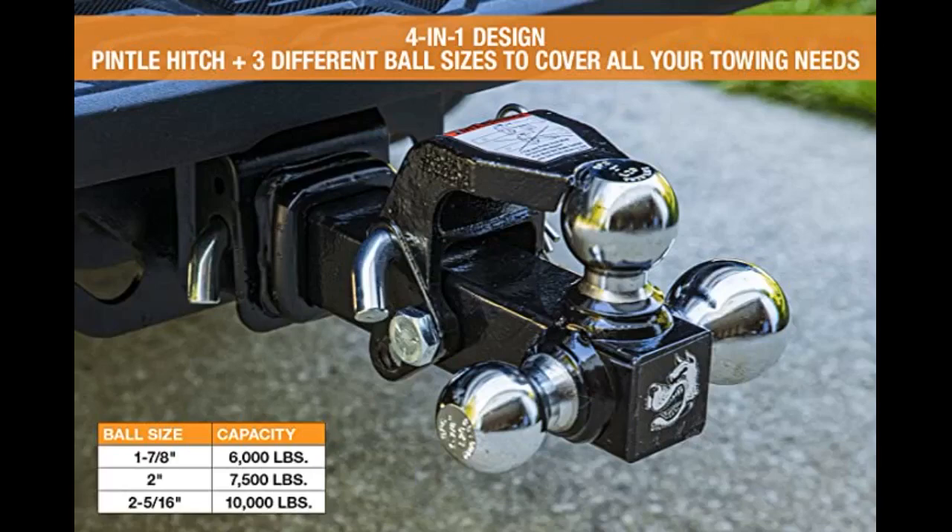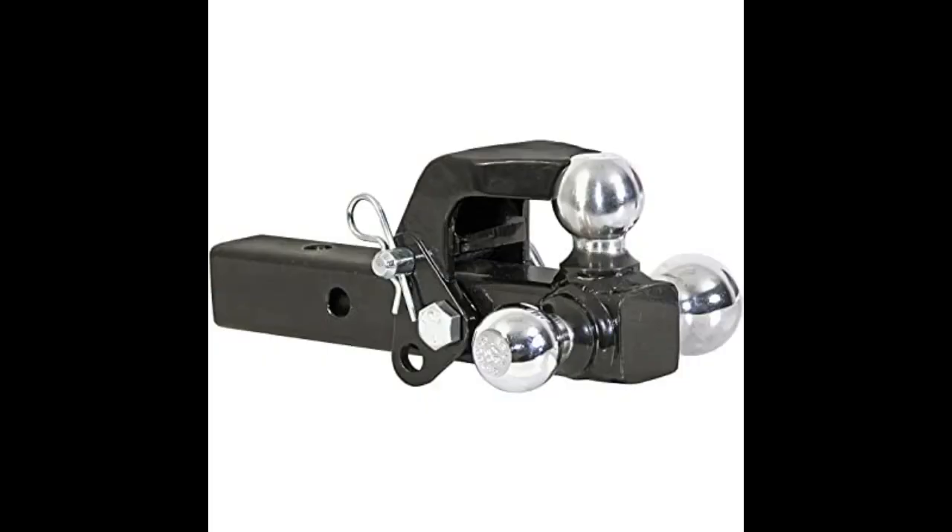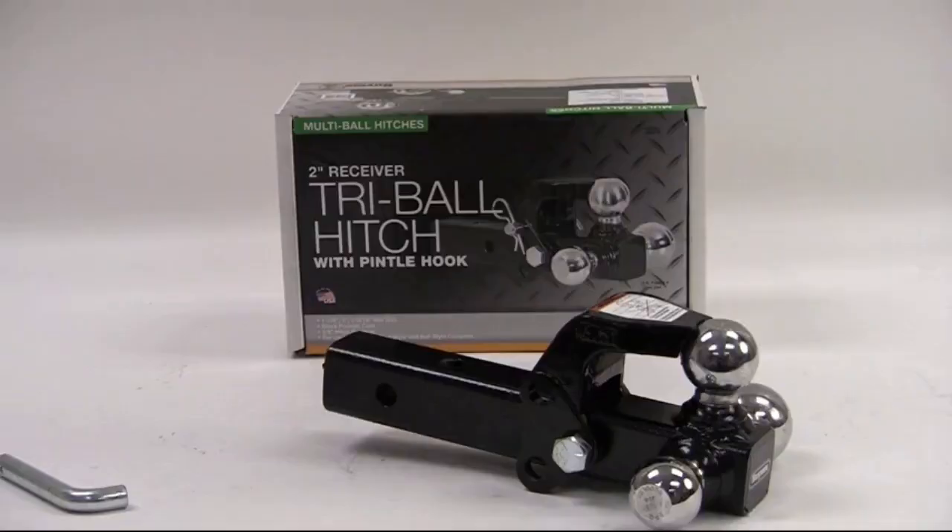Decent quality for the money. Arrived on time, exactly as described. So far so good — we have been using them every day since we got them and have had no issues at all.